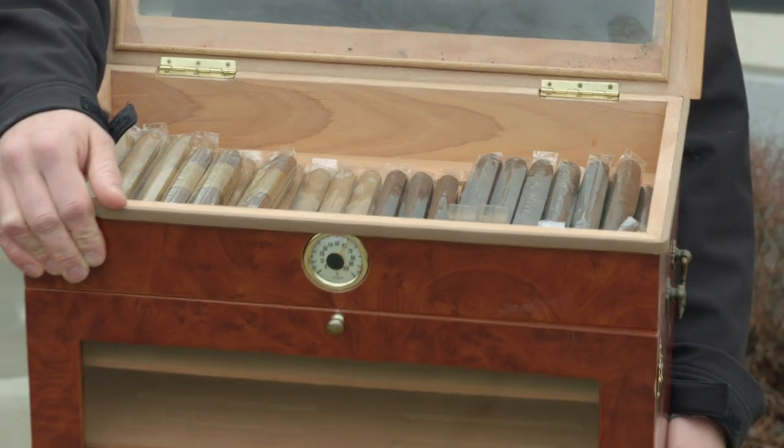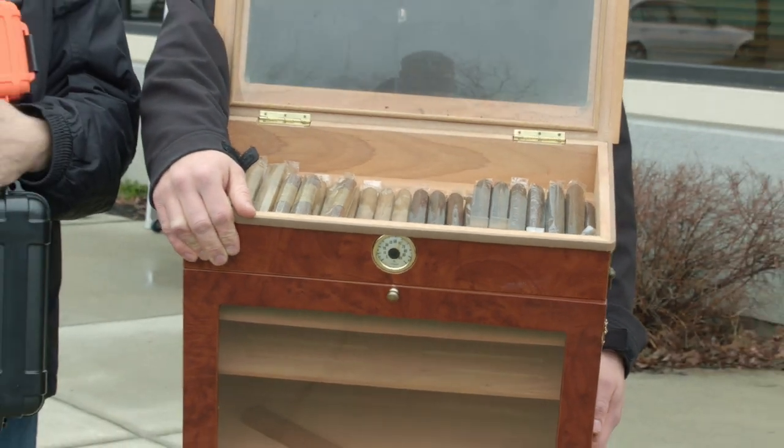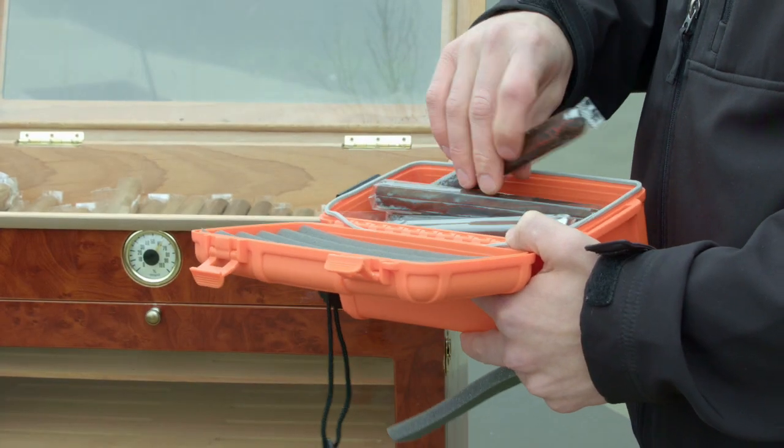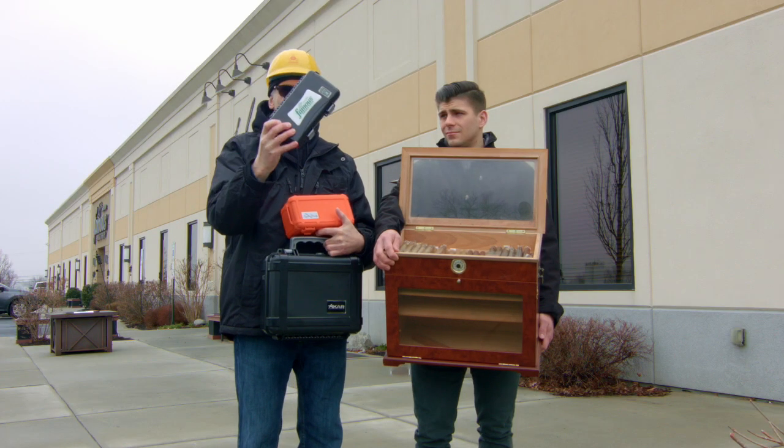We've got a nice traditional humidor here, and just as you would do at home, we're going to take some cigars out of it, put them in the travel humidors, fill them to capacity, and we're going to start with the five-count.